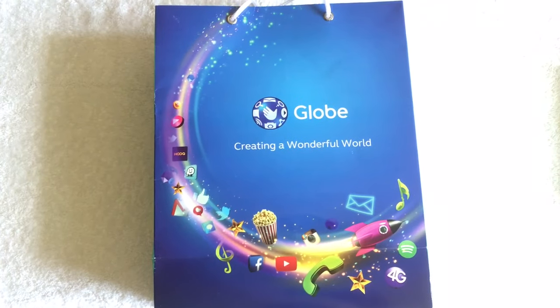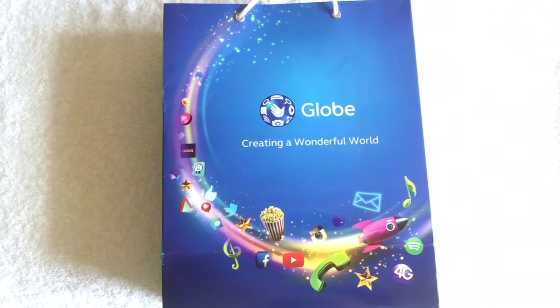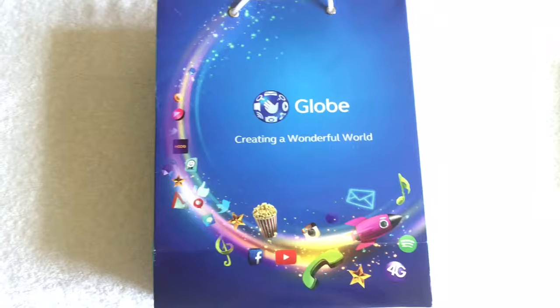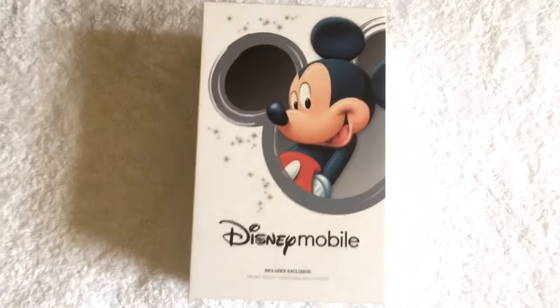Hey guys! I got super excited when I got this so I totally forgot about the unboxing video, so I'll be doing a short review instead. This is going to be a short review for the Disney Mobile.